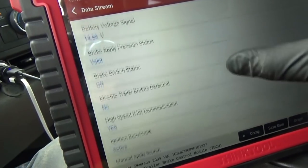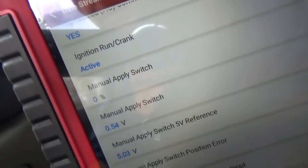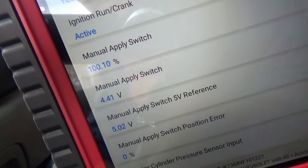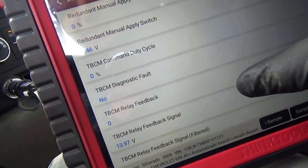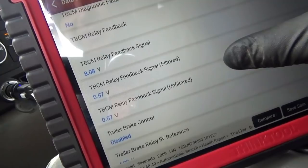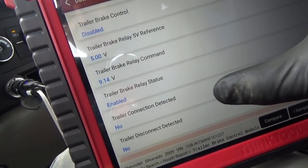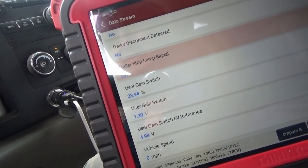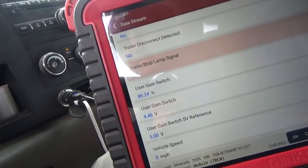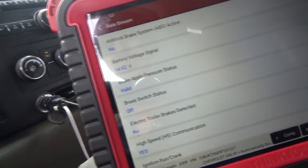Corroded wires caused all the problems — one going to the trailer brake control relay enable circuit set the C1112 code, and corroded wires caused the burned-out bulbs for trailer lighting. Corroded power lock switches with green crusties will just wreak havoc on your vehicle. No parts required except for a couple of bulbs. Thanks a lot for watching, we'll see you next time. The trailer brake control module data list shows the manual apply switch and TBCM command duty cycle — it even detects whether a trailer is connected.